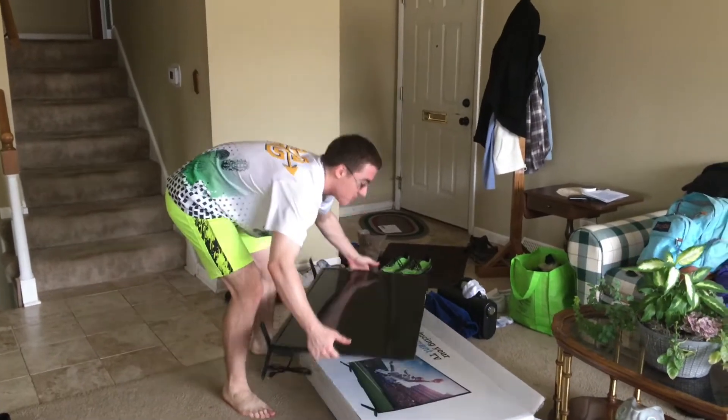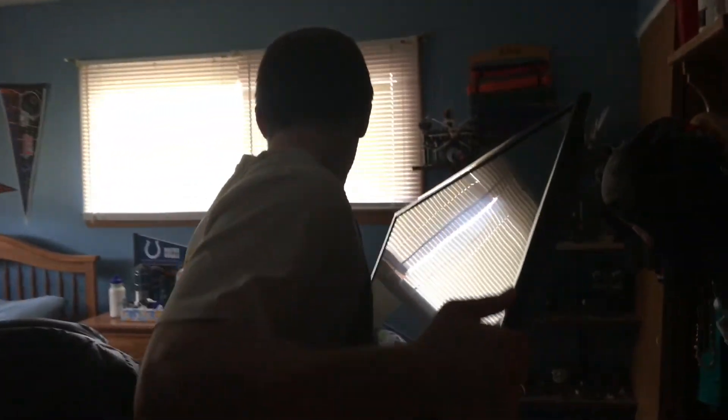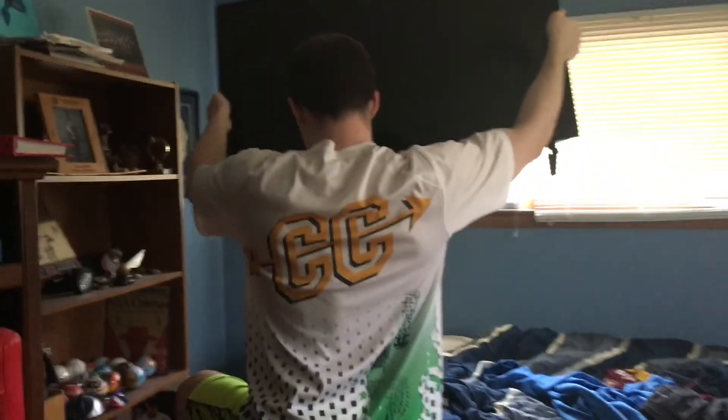Now let's take it up to where we're going to put it. Follow me. We're going to sit it down right here.